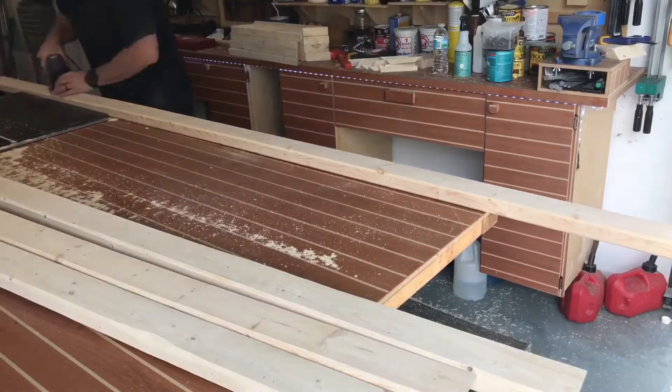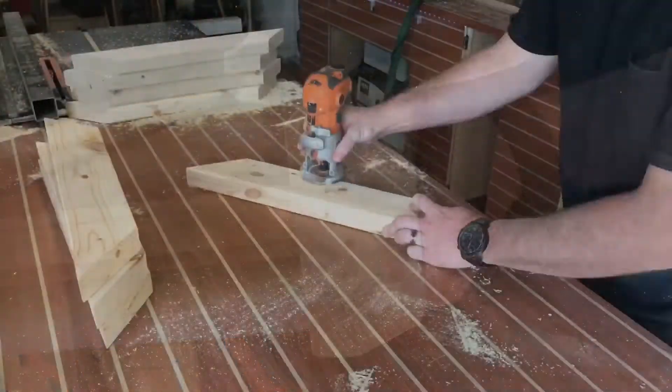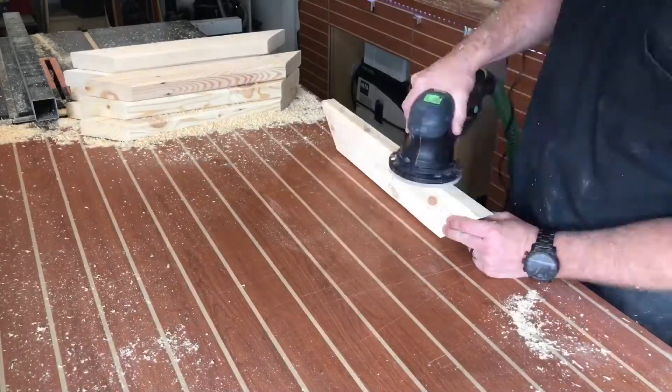I'm taking the chamfer bit and putting a 45 degree angle chamfer on each of these pieces. The purpose of this is it gives the piece a little bit of a finished look. It doesn't look like you got it from the store and installed it. You kind of did a little bit something to it to make it look a little bit more elegant. I know they're just two by fours, but you got to do what you got to do to make it look right.